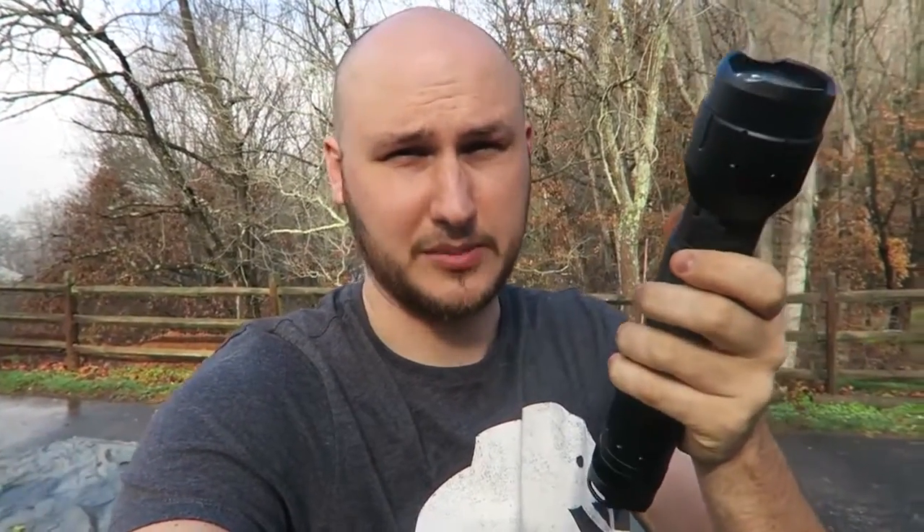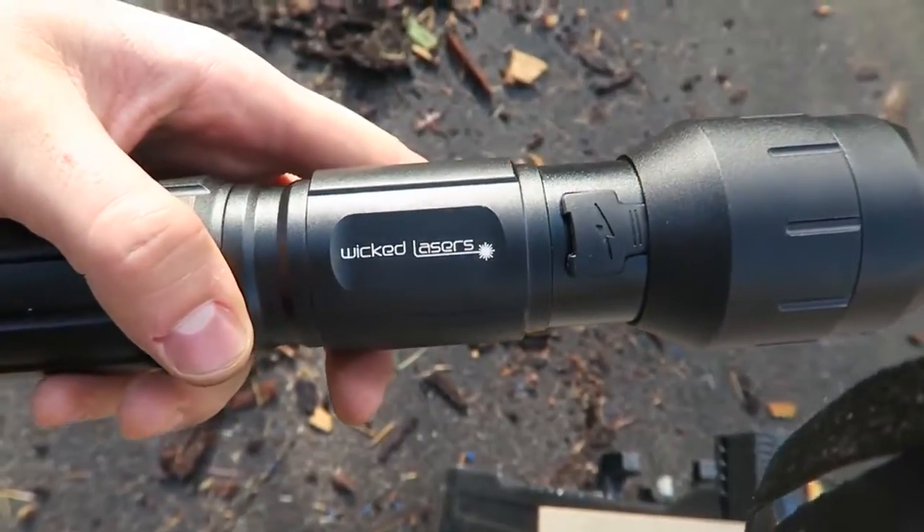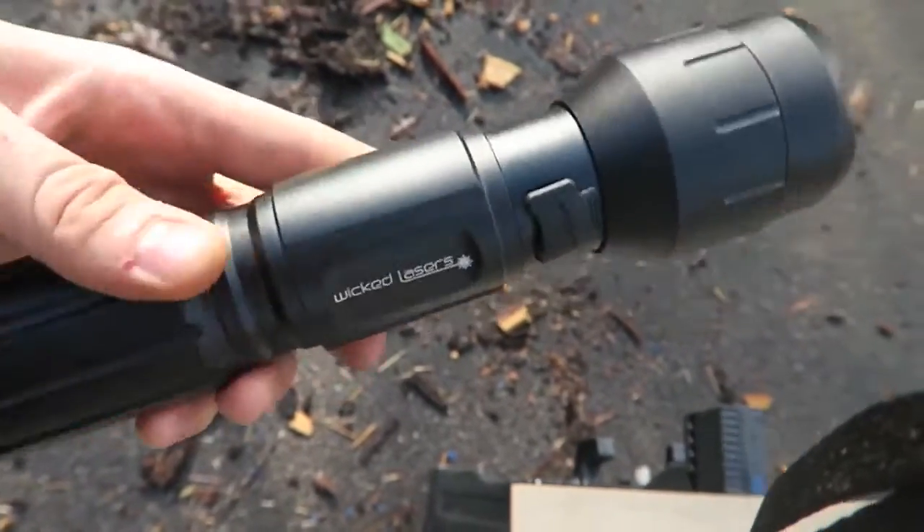First of all, it's super bright. You can see a lot in the dark. And also it can start a fire almost instantly with paper. Thumbs up from me. The company behind this flashlight is Wicked Lasers, Flash Torch. Pretty insane.